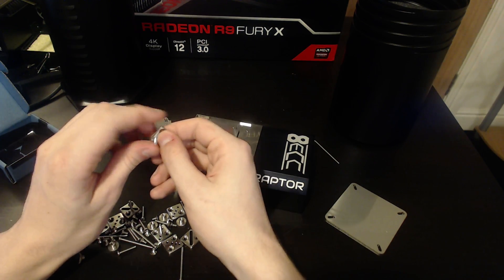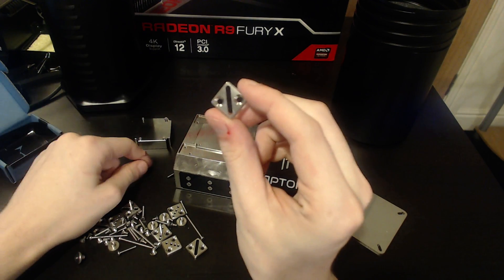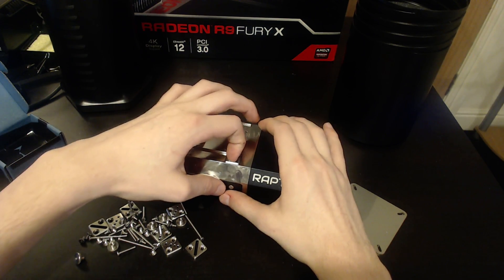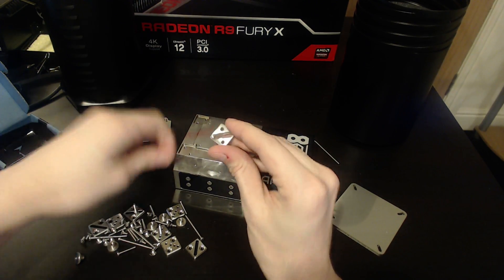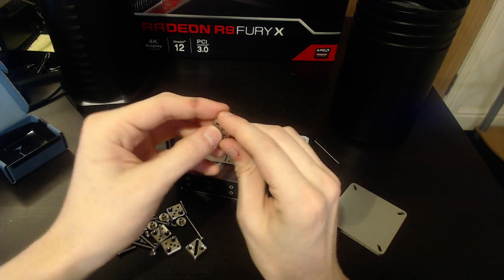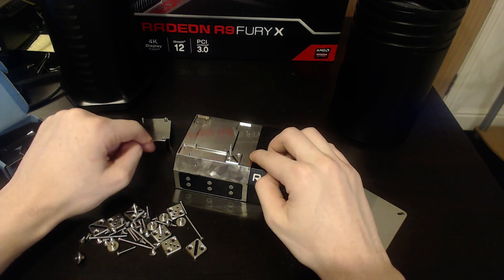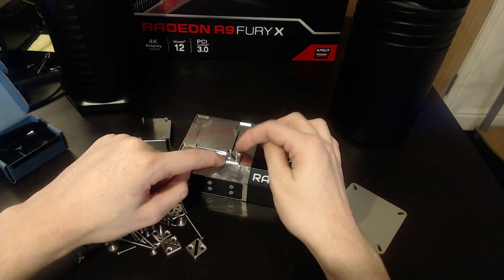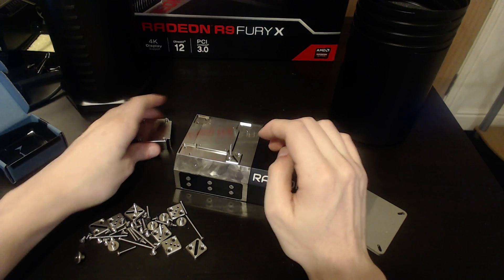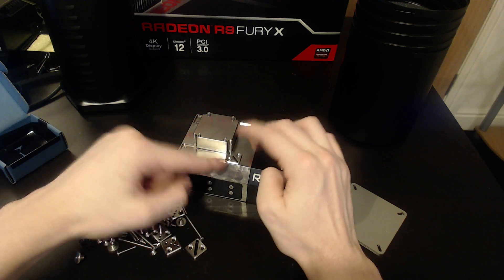For mounting, you also get several options. First, you get these mounting systems that just slot into the LN2 pot like that, with hexagonal screws. Those just go in there and you basically get a sliding mount, so any GPU which has any hole spacing that this sliding scale can reach, you can mount — which is great. You can't, however, be using the extension with these, because these don't offer enough structural rigidity.